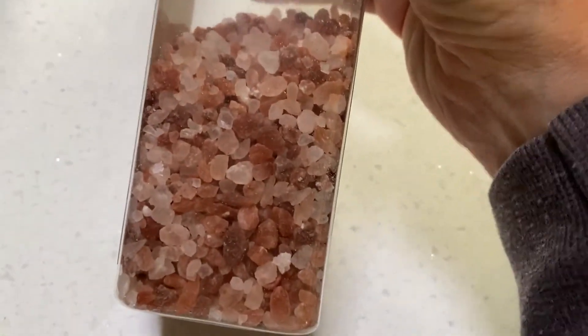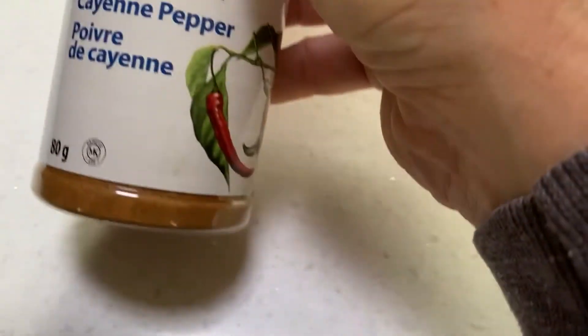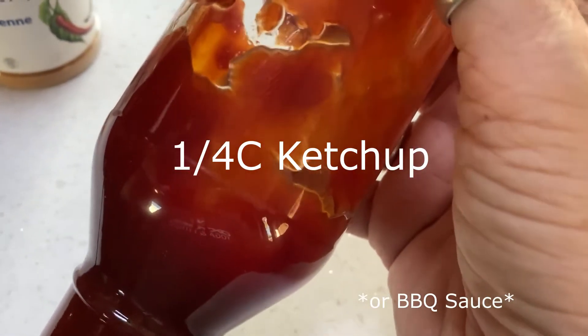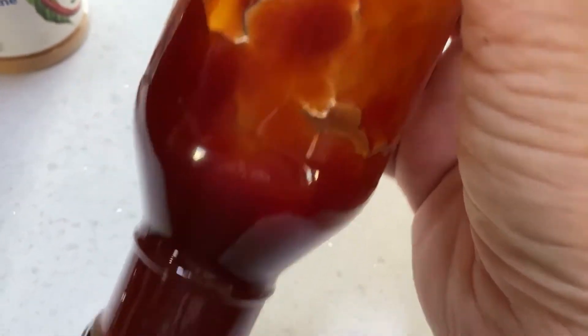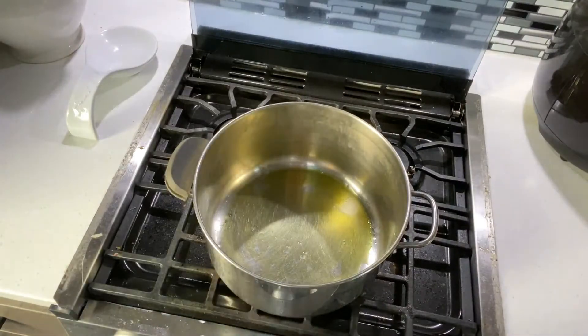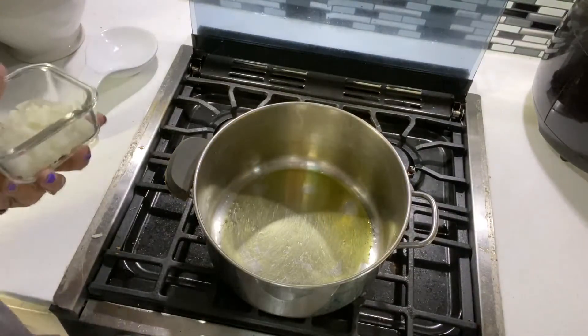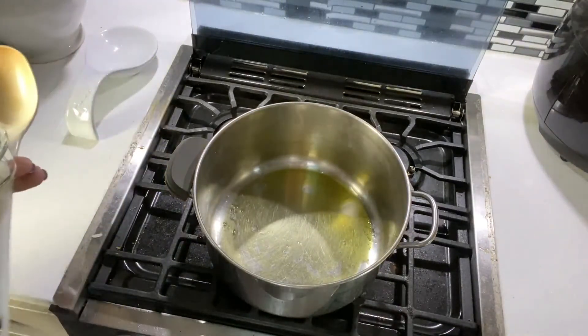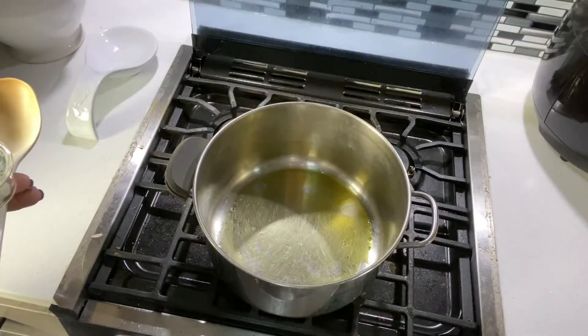A teaspoon of dry mustard powder, half a teaspoon or so of ground pink salt, and a few dashes of cayenne pepper just to add a little heat. I'm using about a quarter cup of my homemade ketchup, but you can use regular ketchup or any store-bought barbecue sauce as well.